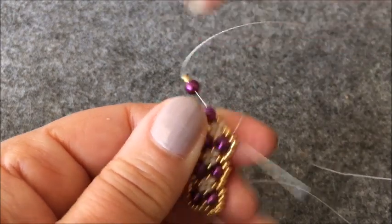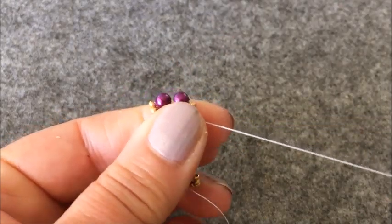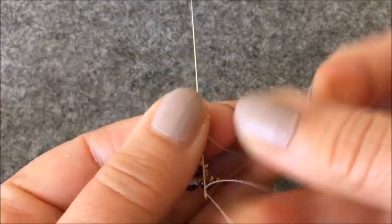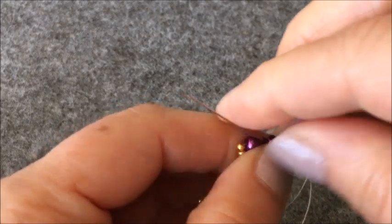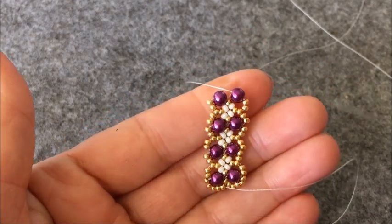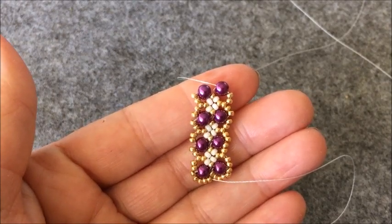Altın rengi, krem rengi ve iki tane altın rengi boncuğumu çaprazladım. Buraya oturttum. İki tane altın rengi boncuğumdan yukarıya çıkıyorum. Ve buradan incimin içine geçiyorum orta kısma. Burası benim tekrar başlangıç kısmım oluyor arkadaşlar. İşimiz bu şekilde bilek ölçü boyuna kadar devam edecek.